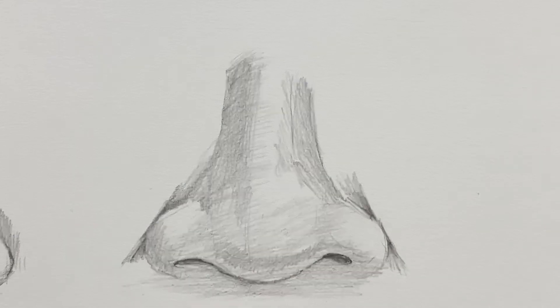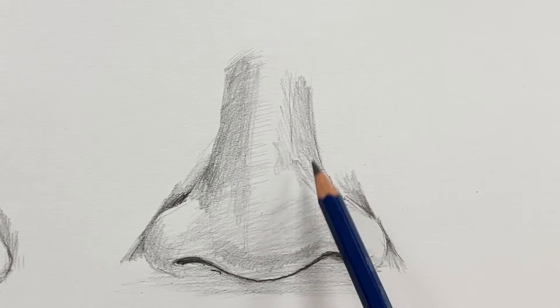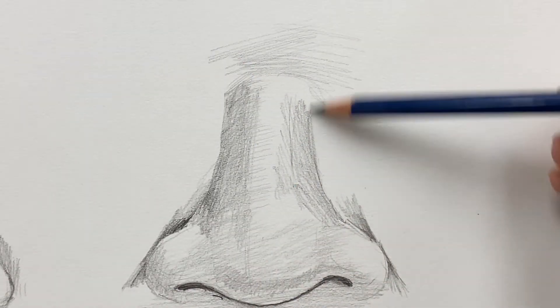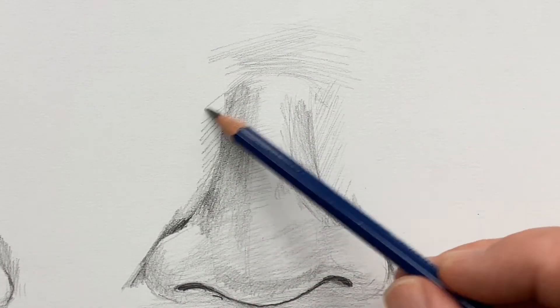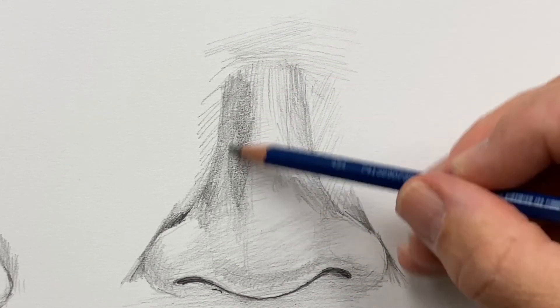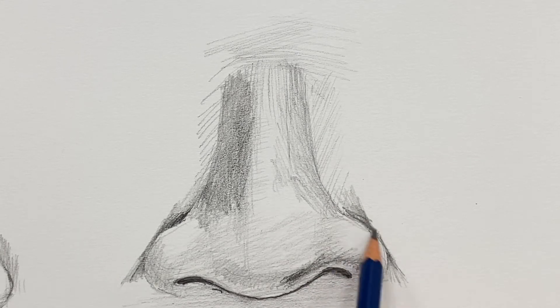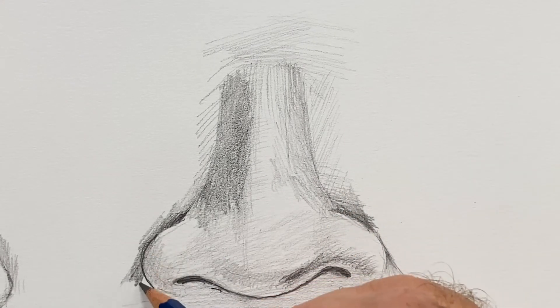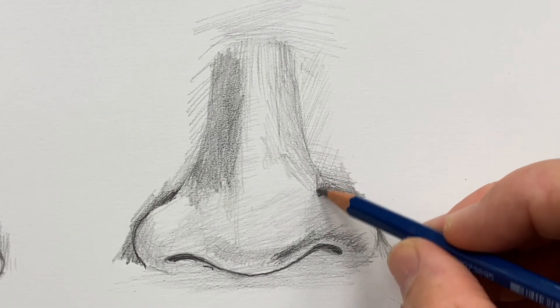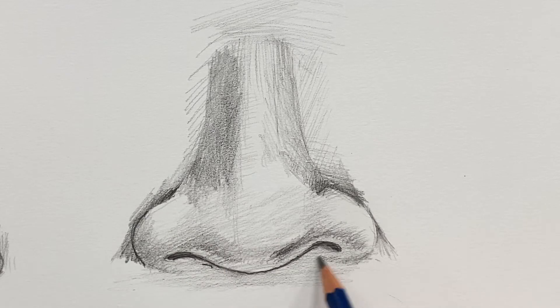Pay attention to light and shadow and layers of shading. To do a nose, you've really got to get into sets of pencil strokes and shading to show the nose. It's almost like a sculptural shading. So you need a set of values.